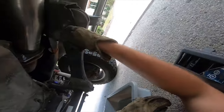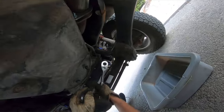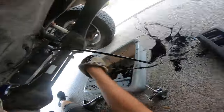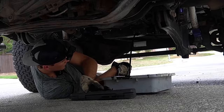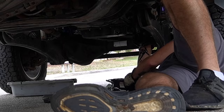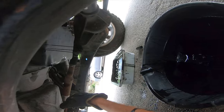We need a 16-millimeter socket for the oil drain plug. Now we're starting to work on the oil filter. There she blows — the oil filter drain. I'll let that drain for a second.